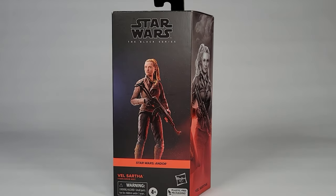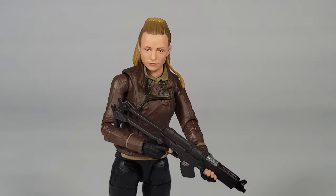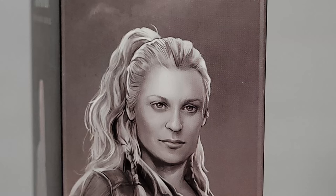We're back with the Black Series Vel Sartha figure from Andor. She's in her look from the Aldani raid. The box art looks a little derpy, and the side art is closer, but it still seems a little bit off.